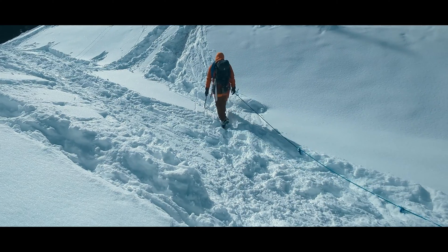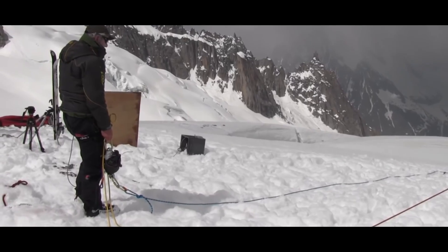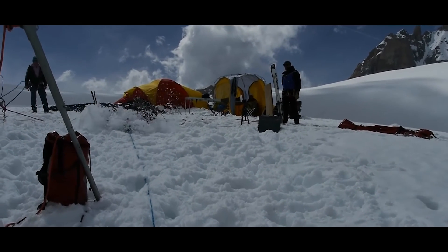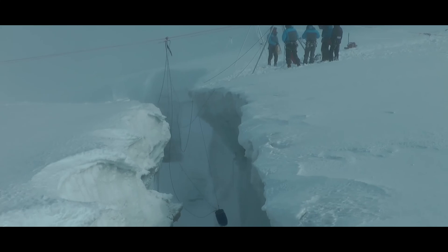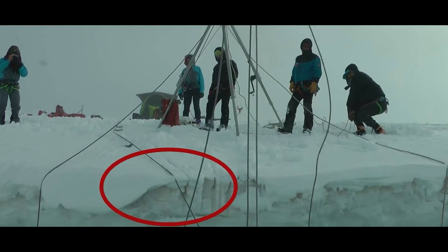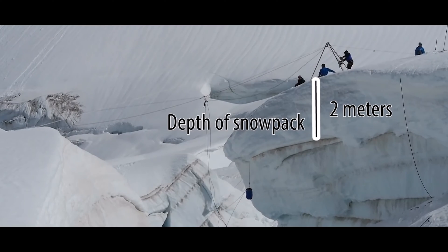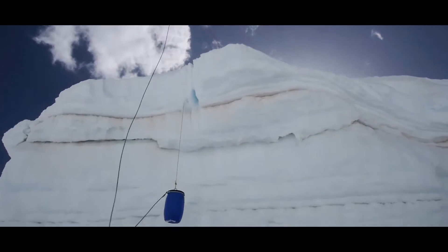First, do we want brake knots between climbers, and how much rope does that take up? The ENSA — the school that teaches mountain guides in Chamonix — did a number of studies on the effectiveness of brake knots, and they can be highly effective in the right circumstances. Snow depth on top of the glacial ice was key. In tests with 30 centimeters or about a foot of snow depth, they found the knots could not dig into the snow and help arrest a crevasse fall. But in other tests with more than a meter of snow, the brake knots would bite into the snow and help stop the falling climber.